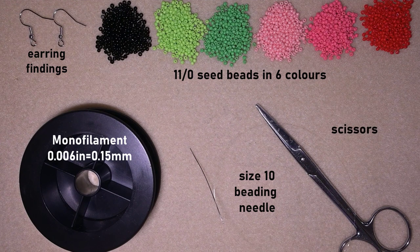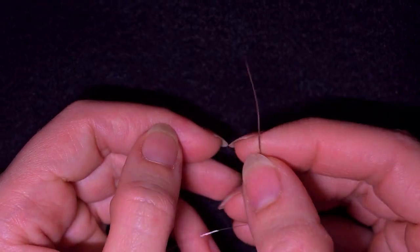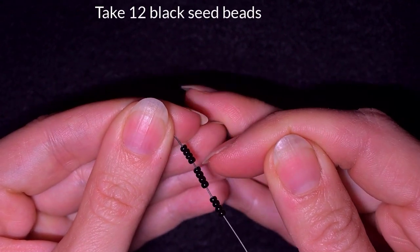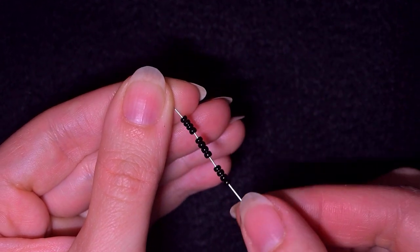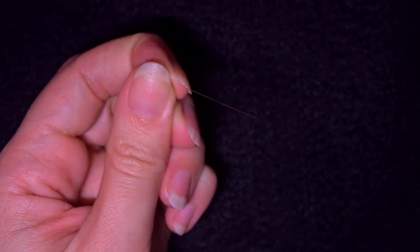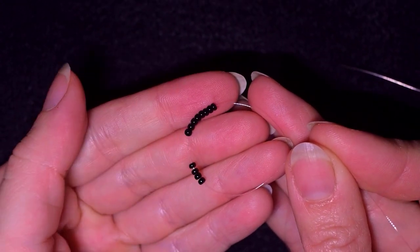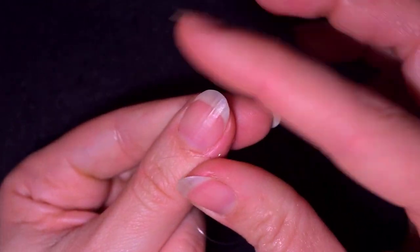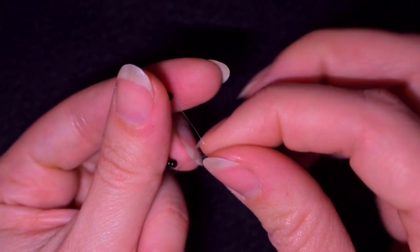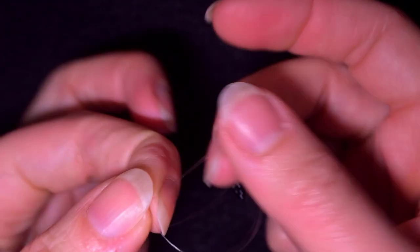I'm going to take about an arm span of thread on my needle. First I'll pick up 12 of these beautiful black beads and slide those down. I'll stick my needle in my mat, then make a knot — make a loop, go twice through the loop you've made, and pull.